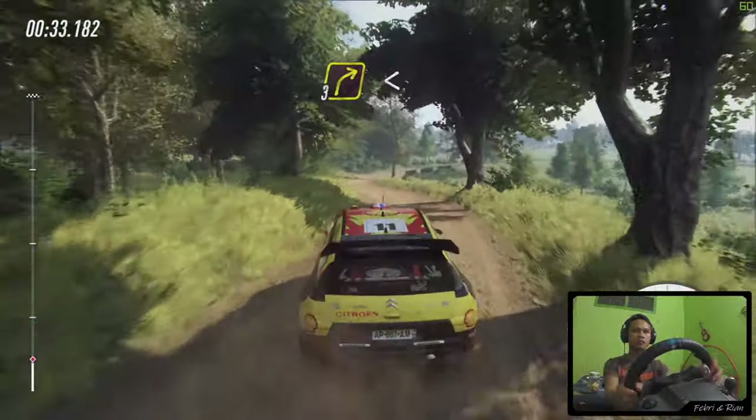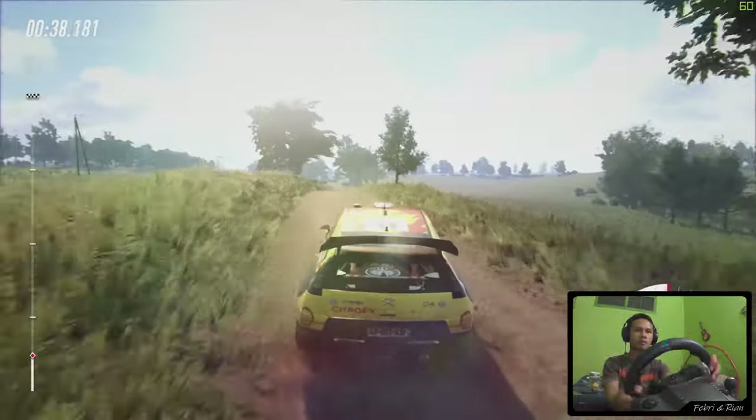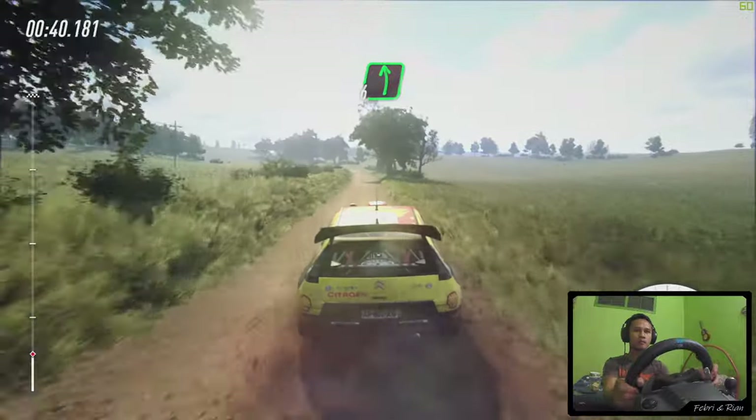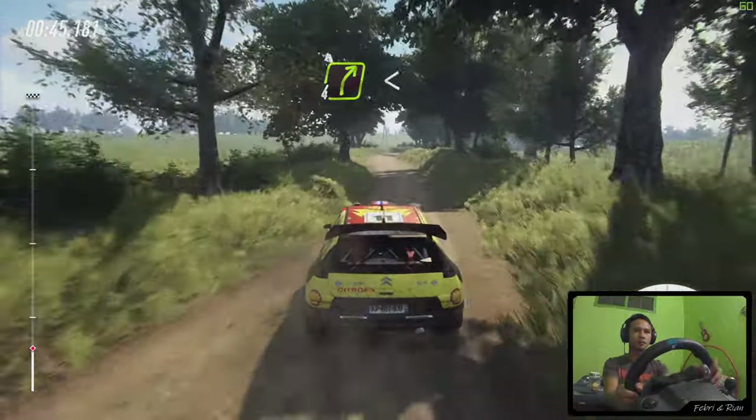Into 3 right long, opens over crest, 80. 6 left over crest, extra long, tight, 4 right long, opens over crest, 60.